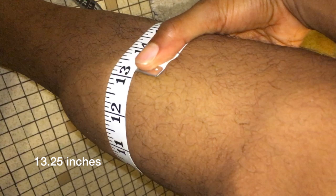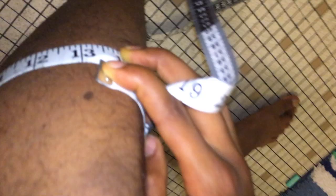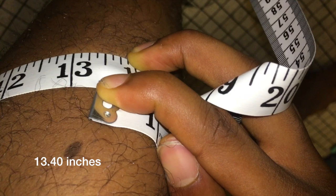Measuring the calves: 13 and a quarter on the right calf, and about 13 and two-fifths on the left. So 13 and two-fifths inches.